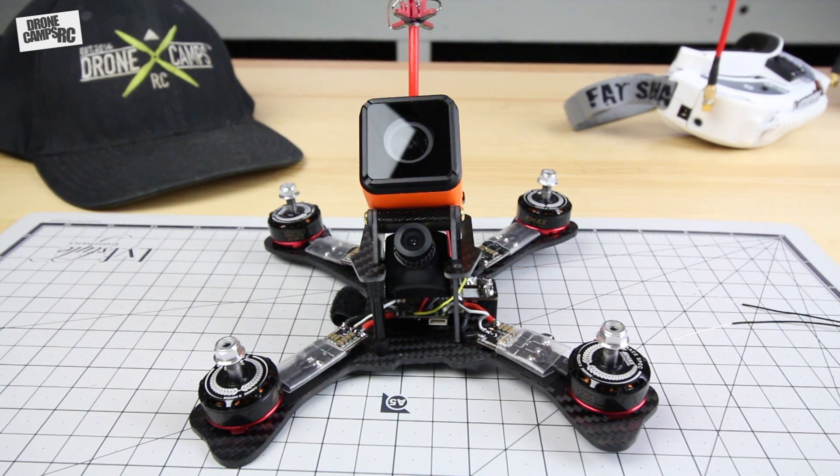Hey guys, welcome back to the Drone Camps channel. We have another FPV episode here for you, and I wanted to do something special. I've wanted to do this for quite a long time — show you how to do a simple all-in-one DIY FPV build, because a lot of you have been asking about this, wondering where you should get started and what components you should get.